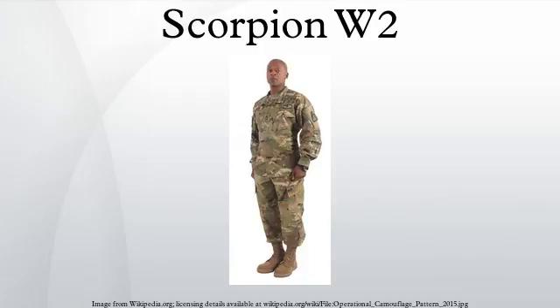The new OCP-ACU will be worn in garrison, training, and home station. When asked whether the new OCP-ACU will be available for commercial use, Army spokesperson William Lehre said this issue is still under internal Army discussion.